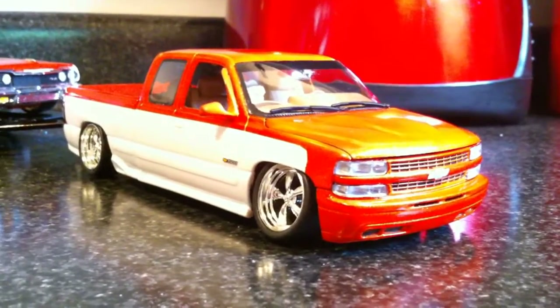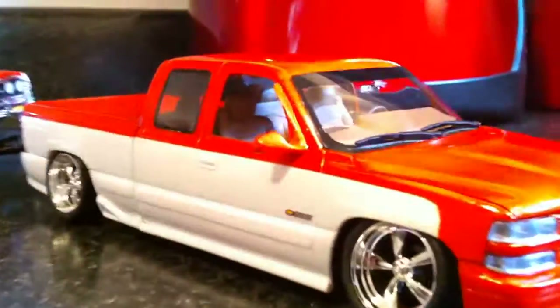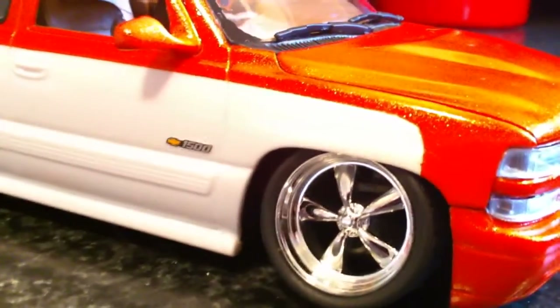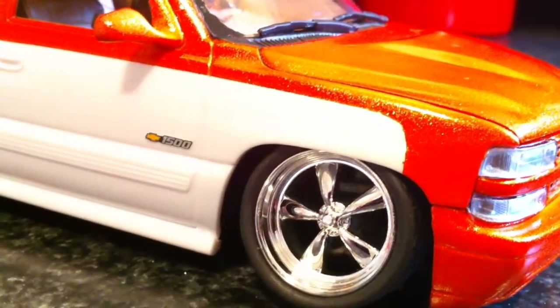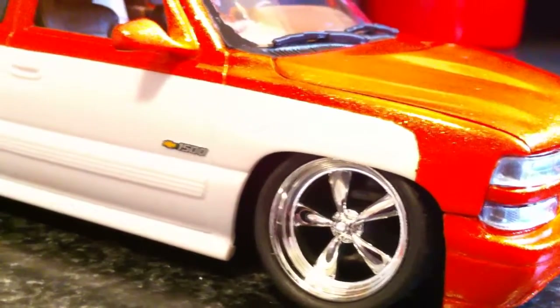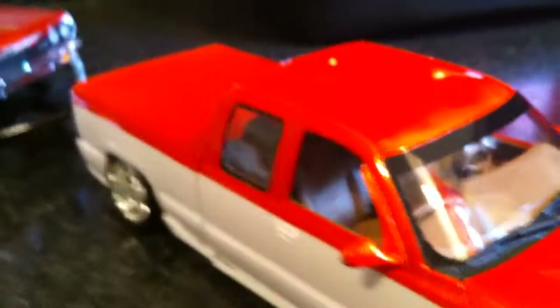Sorry for the shakiness guys, but I got a new camera and I'm not quite used to holding it. These are the wheels that I've got on there. They're Pegasus wheels — I think they're 23s.